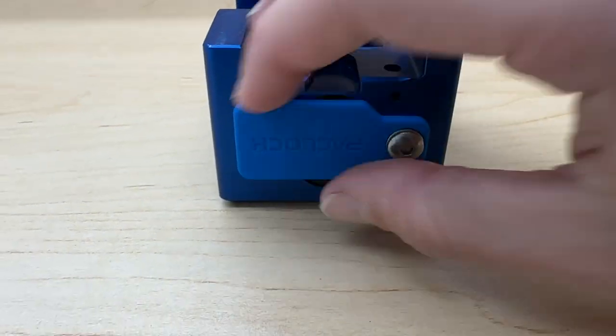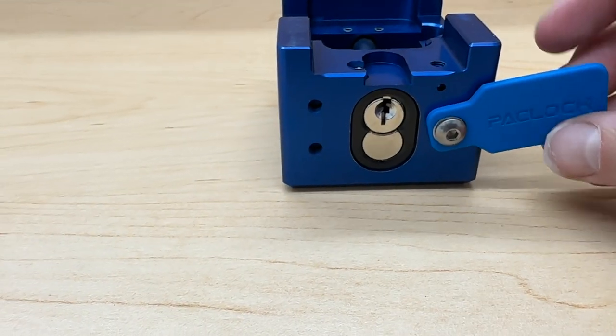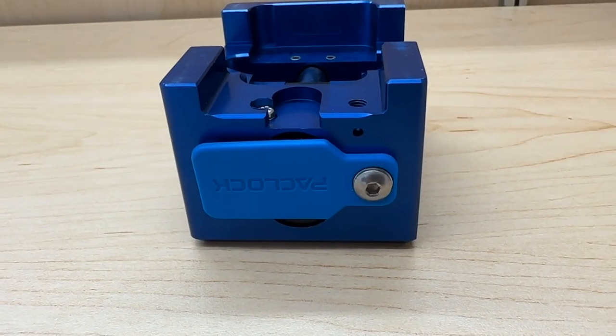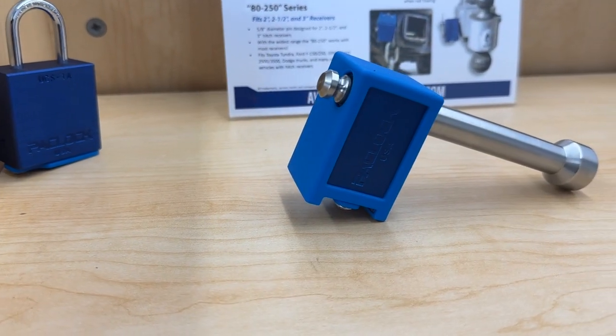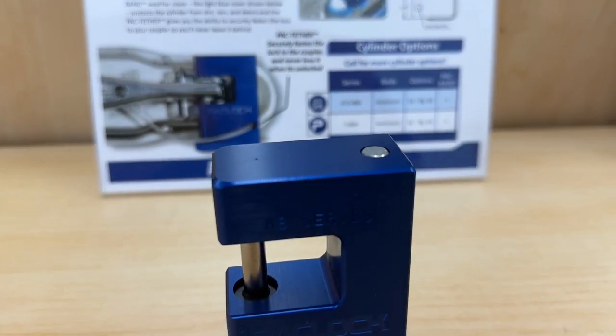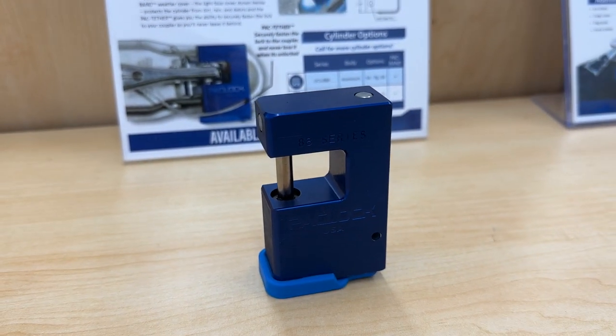Another nice feature is this little band right here that can keep the elements out. You just close it right up and prevent dust, dirt, and other stuff from getting in. With the universal cylinder system, if you buy any of our Pac-Lock branded locks, they can all be keyed the same.